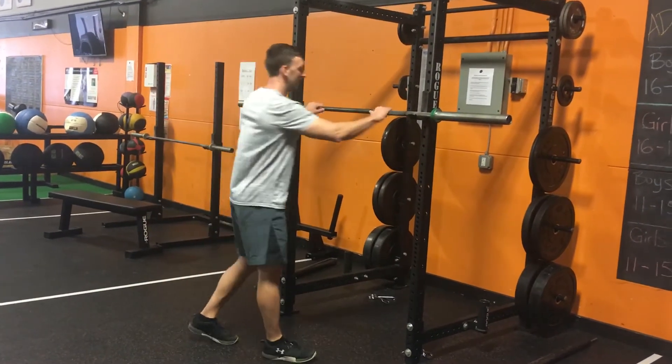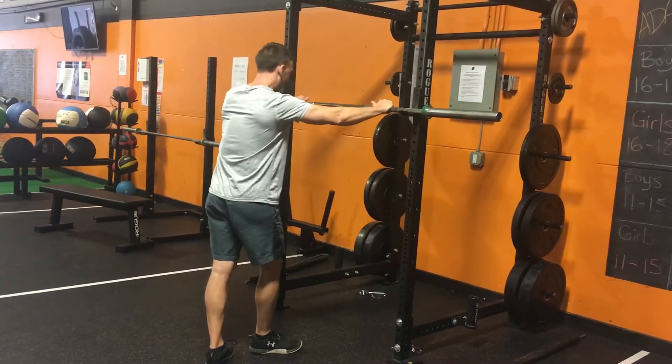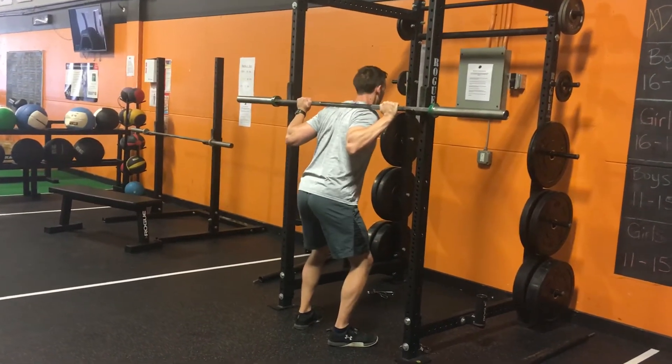Here's how you do a back squat. You're going to grab the bar — the rack should be set up about shoulder height. Reach out, grab the bar, get underneath it. Make sure you're not on your neck, make sure you're not too far down, just on top of your traps. Feet underneath the bar.